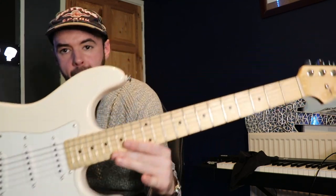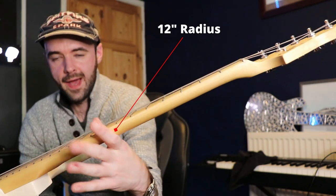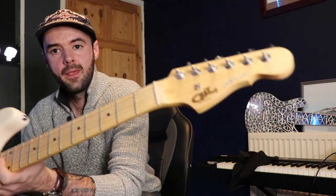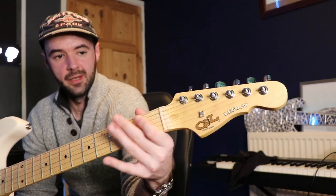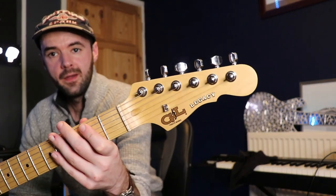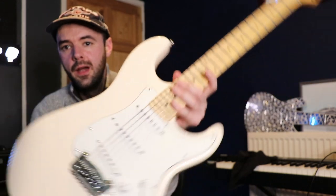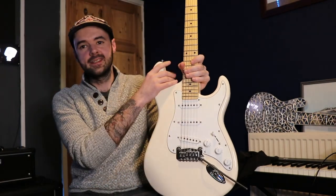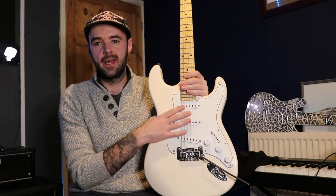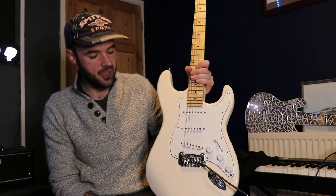It's on a maple neck — a maple neck with a maple cap as opposed to a one-piece maple neck. It's just a plastic nut but it's nicely cut, no real issues with that. The pickups — if you didn't know, G&L with these guitars and their Tele-type ones — all come with made-in-USA Alnico 5 pickups, which is a big selling point for G&L.